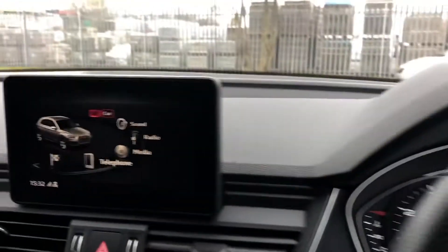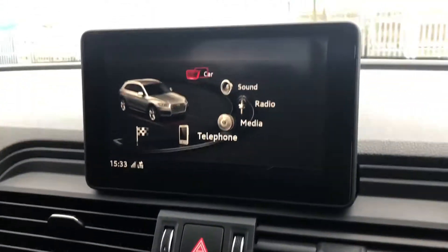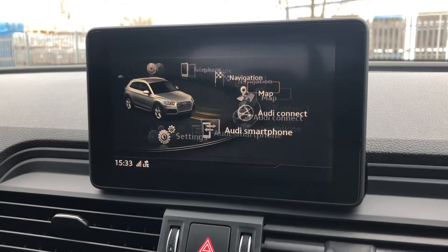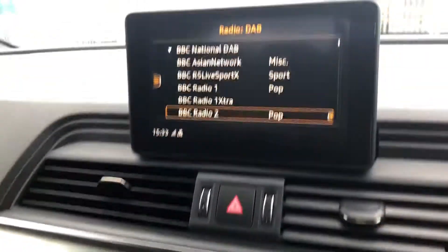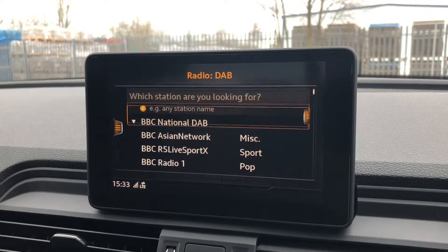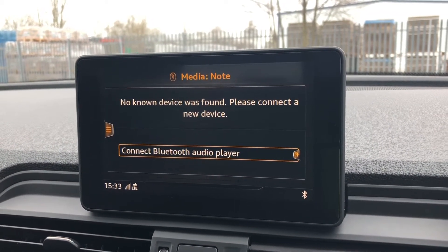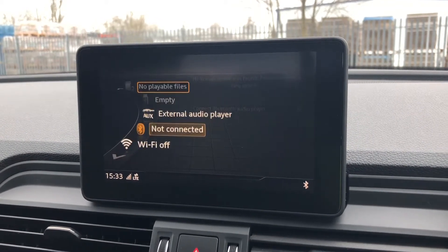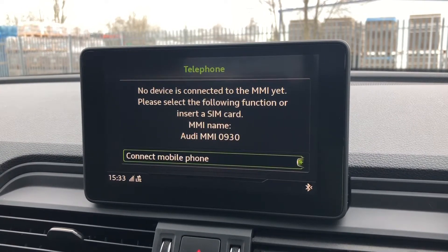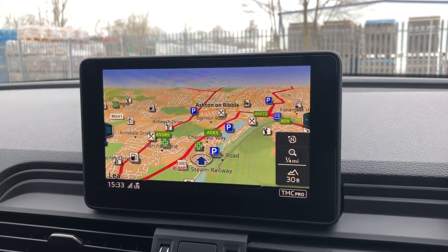Moving to the centre console, we have the 7-inch MMI radio plus display screen. The MMI controller dial allows you to easily navigate through the menus while on the move. We also have toggle switches with pre-loaded shortcut menus such as DAB digital radio, media controls for your connected device with various sources such as USB, SD card, and Bluetooth, telephone equipment, as well as navigation — and you can even use the MMI controller dial to zoom in and out of the map.